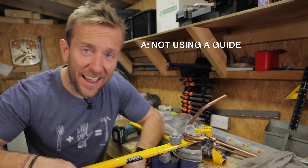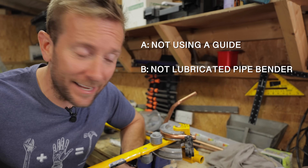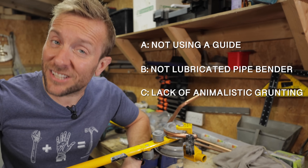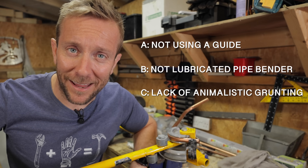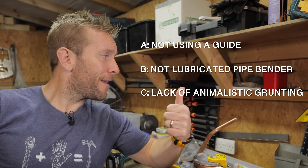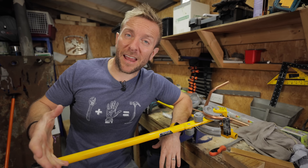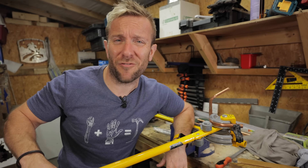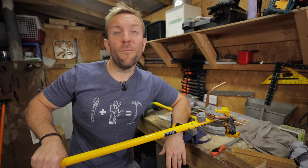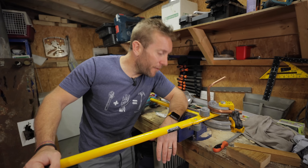What am I doing wrong? Is it A - I'm not using a guide? Is it B - I haven't fully lubricated my pipe bender before using it? Or is it C - I didn't make guttural, animalistic grunt noises while I was doing it? You've got five seconds to answer. If you'd have answered B, it's not wrong, but I don't tend to lubricate my benders - I've never had to do that before. If you'd answered C, then you're almost right, because I do just make guttural grunting noises as a matter of course these days. As you get towards 40, you make grunting noises just randomly anyway. But if you'd have answered A - I didn't use a pipe guide.